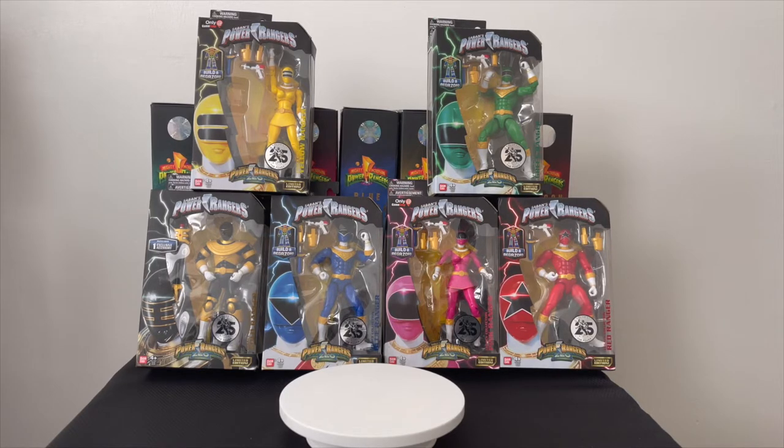Today I am showing you the Legacy Zeo Ranger team. I have the whole team: Zeo Ranger One Pink, Two Yellow, Three Blue, Four Green, Five Red, and of course Zeo Ranger Six Gold — all from the legacy line. I'm not selling them, but if you give me a good deal I might have to let them go.